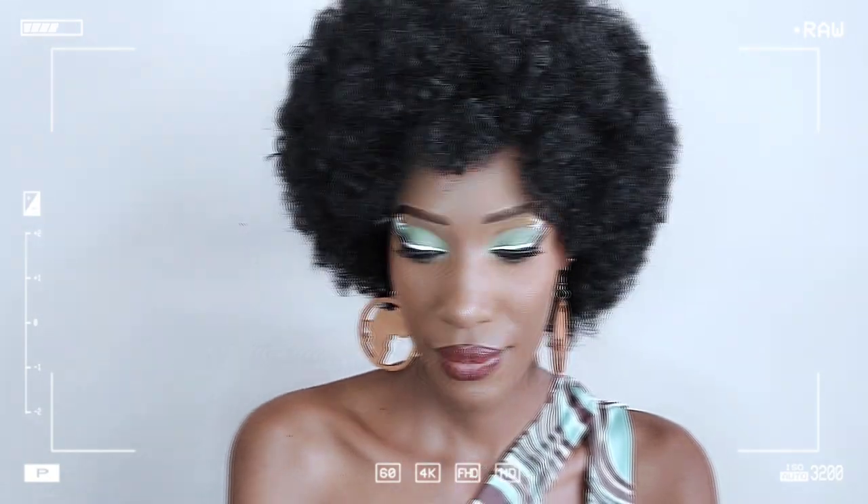Hi guys, welcome back to my YouTube channel. In case you're wondering how I got to looking this fabulous from looking like this, I'm gonna tell you something — watch on. But first, we have to go back in time.